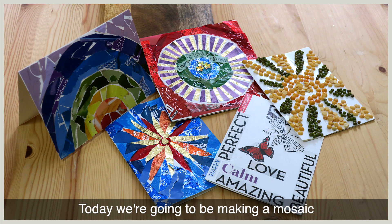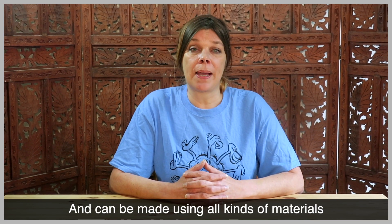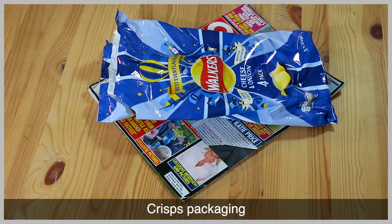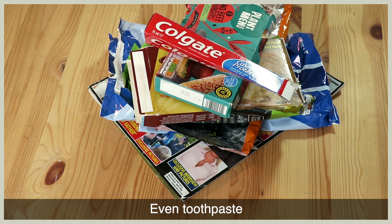Today we're going to be making a mosaic. This type of mosaic is called a collage and can be made using all kinds of materials you find around your home. You can use things like magazines and newspapers, crisp packaging and packaging you might normally recycle, even toothpaste.